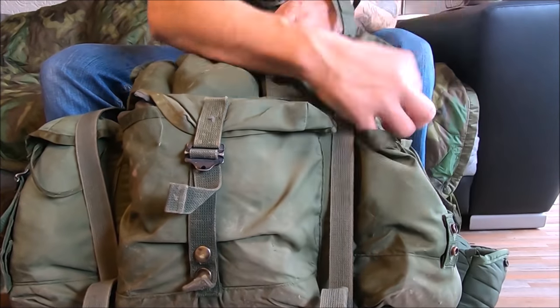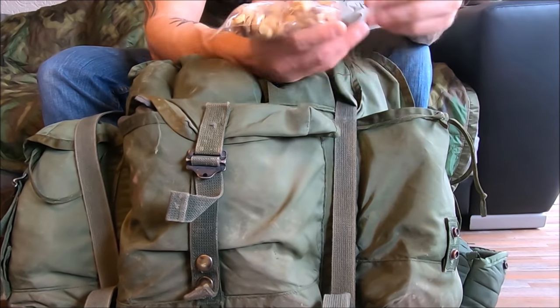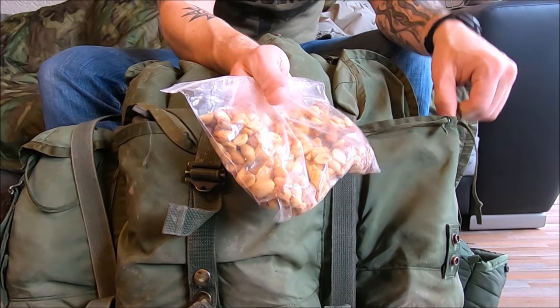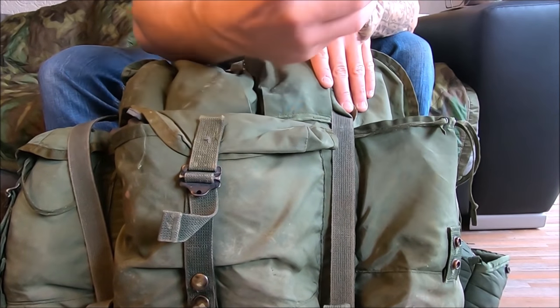In this outside pocket I put food. What do I have left from the other day? Some nuts. Fat is probably the best thing to eat in the field, especially in winter — it makes your body work harder, raises your body temperature, keeps you warm, and fat is the longest fuel source we have.